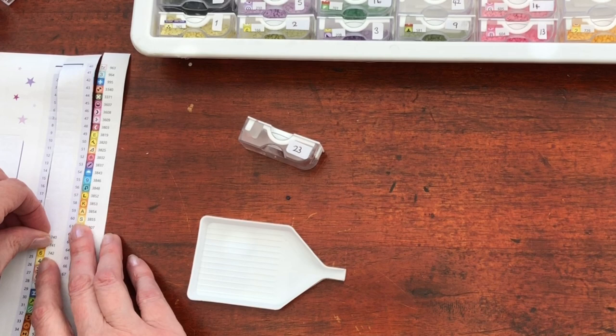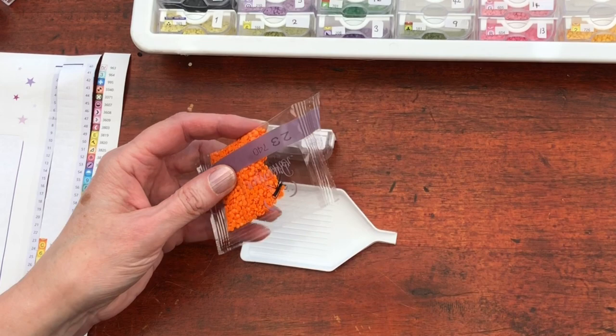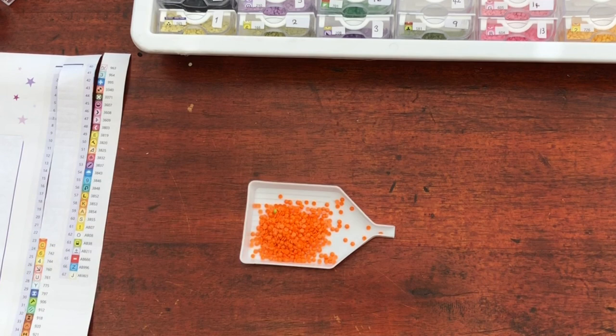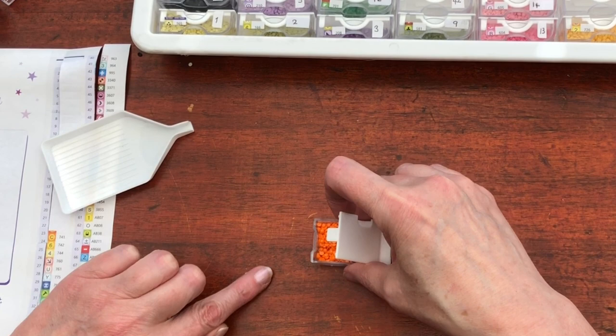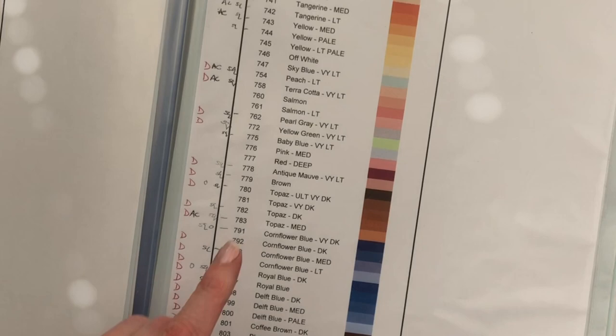Moving on, we have got a Q symbol — 740 — back to a bright, and it is bright orange. Wow, very, very — I'm going to call this one electric orange. It is super bright. It does have a green friend in with it but we'll leave him in, join the party — I can always take that out later. 740: Tangerine. We're in the orange family.